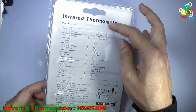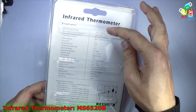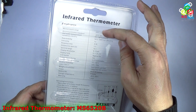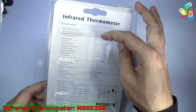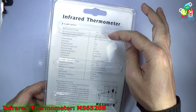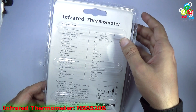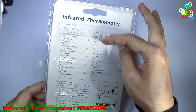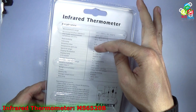On the back you can see the specifications. It is an infrared thermometer that can measure temperature from minus 20 degree Celsius to 500 degree Celsius, that is minus 4 to 932 degree Fahrenheit. The accuracy is plus or minus 3 degree Celsius from minus 20 to 0 degree Celsius, plus or minus 2.5 degree Celsius from 0 to 50 degree Celsius, and above that it is 1.5% plus or minus 2 degree Celsius. Repeatability is 1 degree Celsius, emissivity is 0.95, response time is less than 1 second, and the distance-to-spot ratio is 10-to-1.